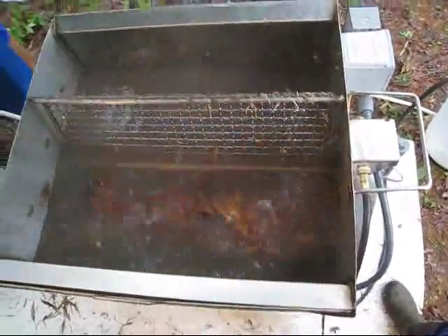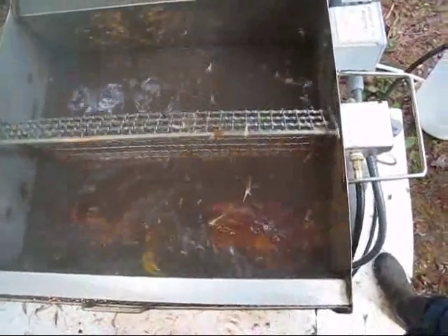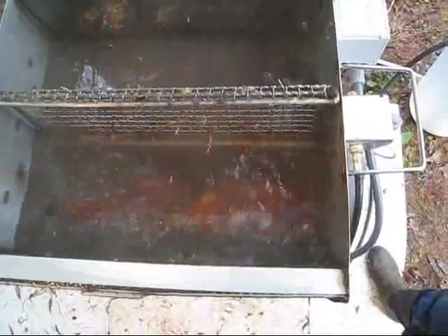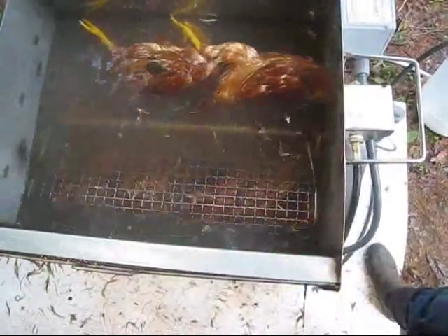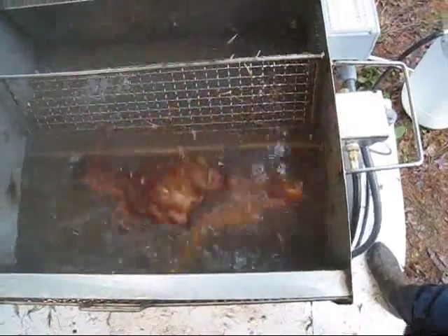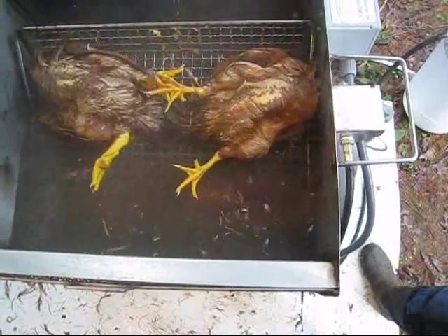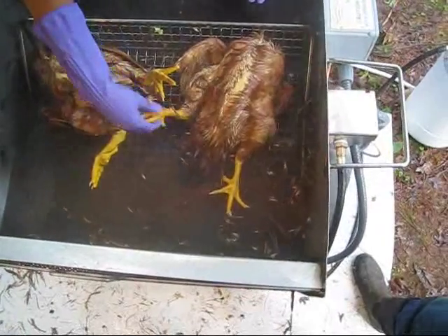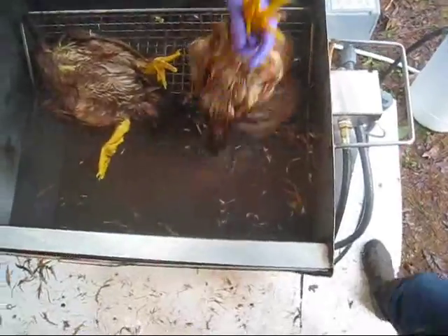Now we put them into the scalder. This is 140 degrees, and the scalder turns them around to get a good scald for about 50 seconds. We leave them in here, then we check them — we pull a few feathers out and peel the skin on the feet. If the skin on the feet peels off pretty easily, they're ready to put into the plucker.